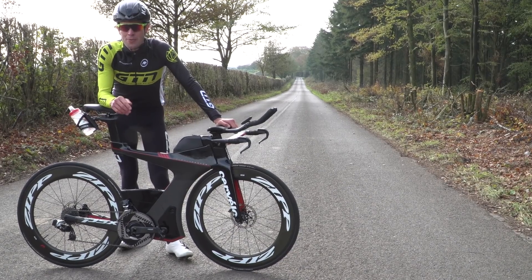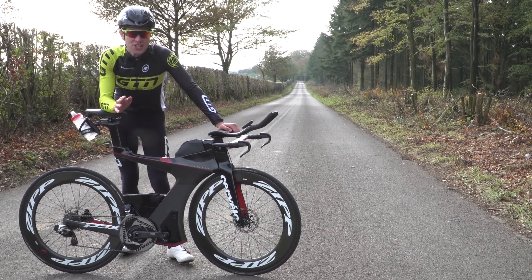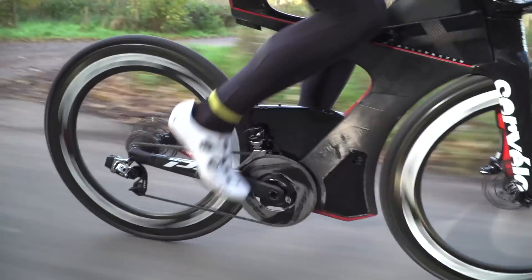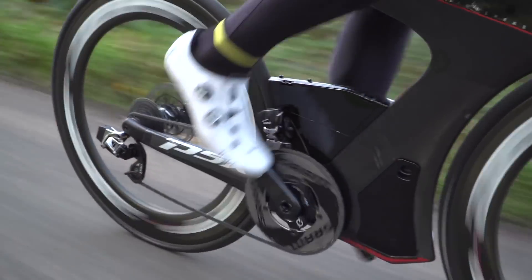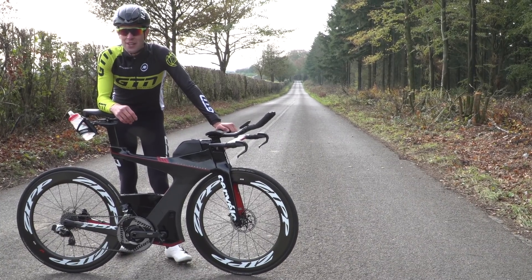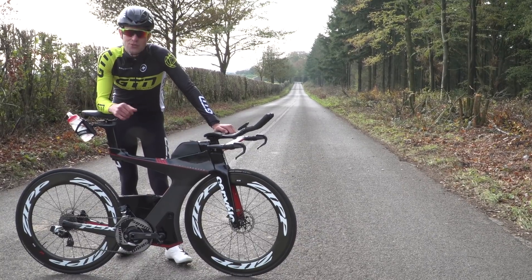A power meter is simply your onboard energy display and it displays that energy in watts. If you push harder, the watts go higher. And the beauty of this number is that it changes almost instantaneously. So the biggest advantage is that it allows you to train and race in the correct energy zone. And if you're trying to pace yourself for an Ironman, for example, it allows you to do just that.